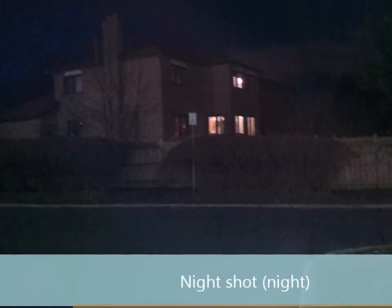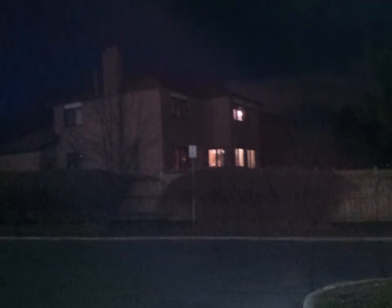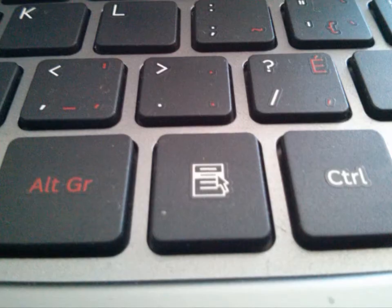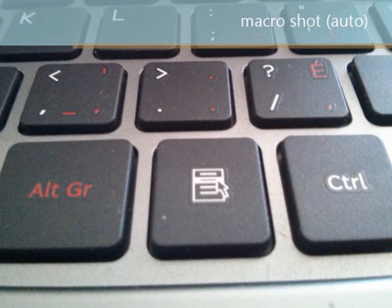We're going to end it with a macro shot, which is basically autofocus — it does it by itself. You just point and shoot, basically focus into what you want, and yeah, that's it guys.